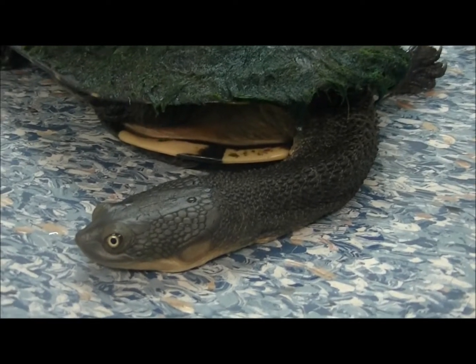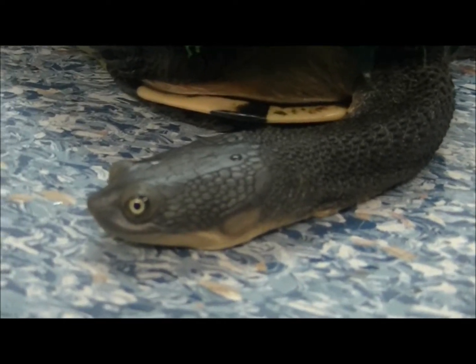Hi, it's Shane from The Reptile Doctor, and we have a turtle — this is an Eastern Long-Neck Turtle.